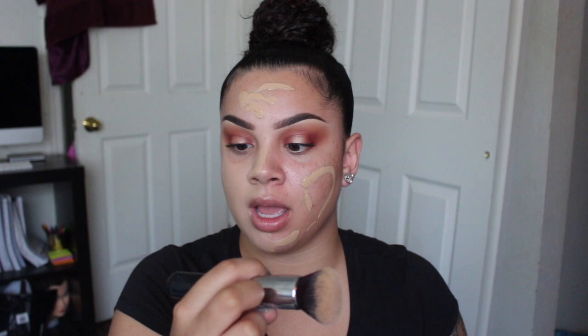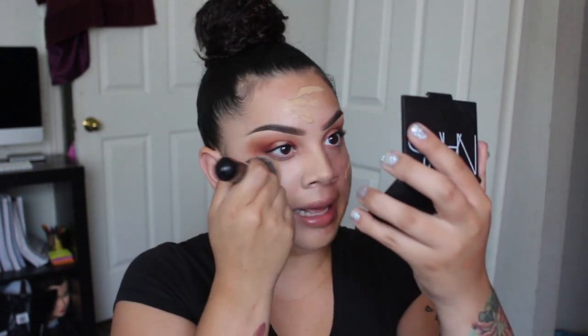I like this brush a lot — it's the Morphe M439, and it is amazing for applying foundation. I forgot to prime my face so my pores are gonna look hideous today. This foundation is super pale, but I'm gonna fix that with some bronzer so don't even worry about it.